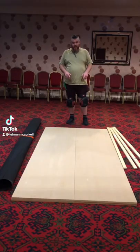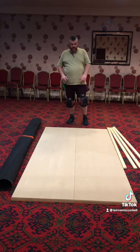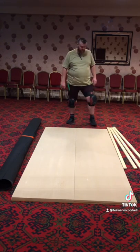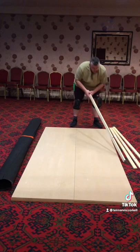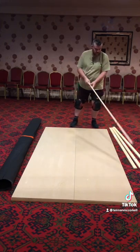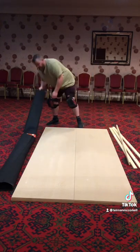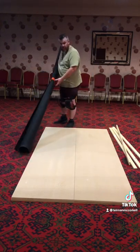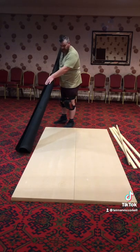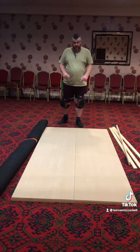How to make a free-standing dartboard stand. You're going to need two 8x4 MDF boards, 18mm thick. You need four lengths of 2x1 inch timber, six-foot lengths — I'll explain what they're for in a moment — and then an 8-foot by 4-foot cord carpet in any colour you wish; we're going for black. So let's get cracking.